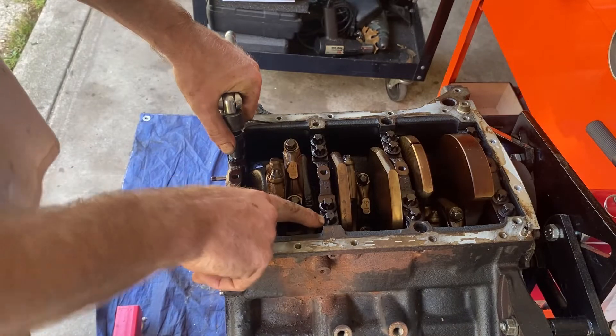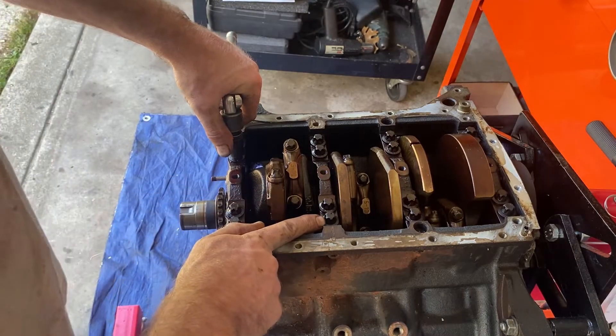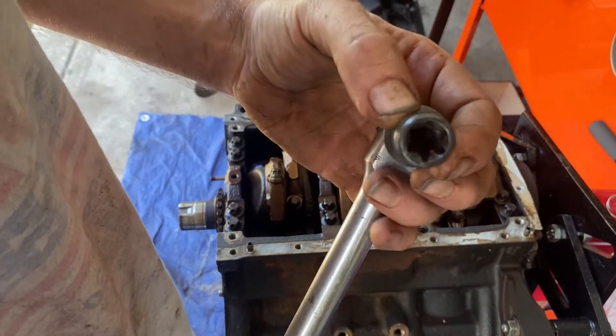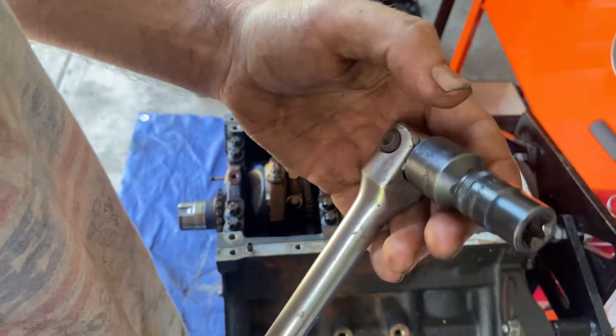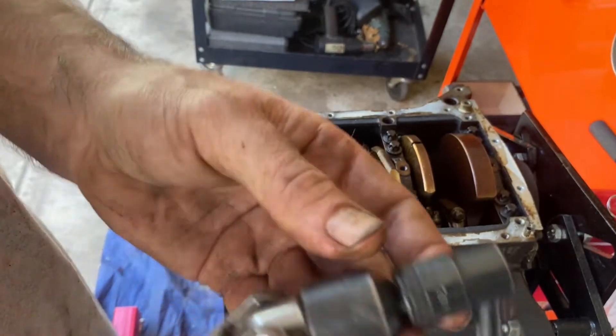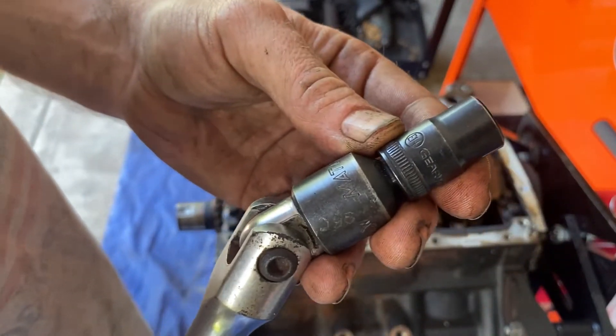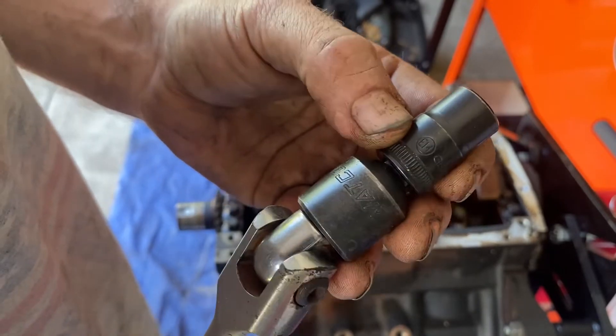So they look like torx but it's actually a reverse — it's called an E. If you don't know what an E is, look up on my tools video how to use E-sockets. This is a number 14.